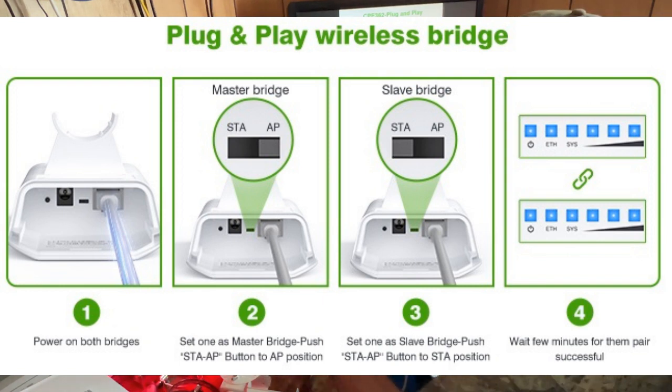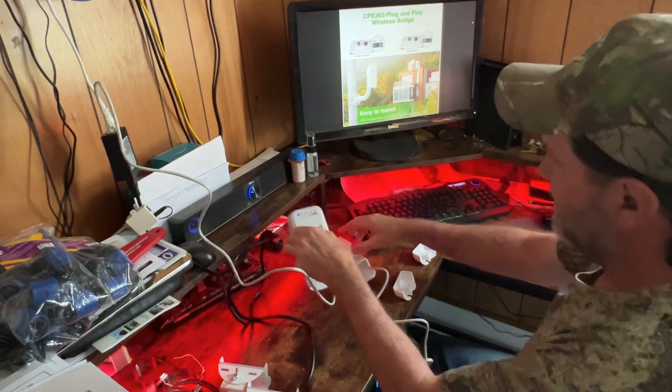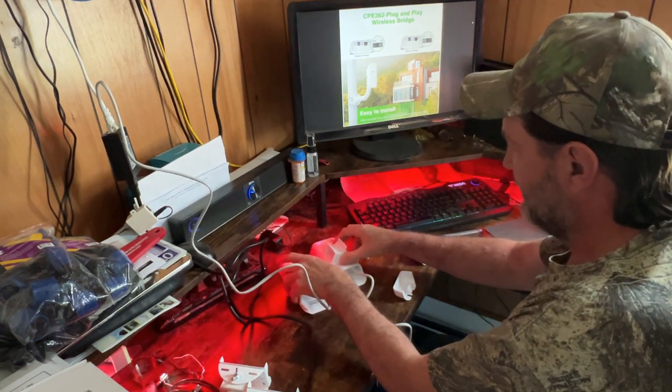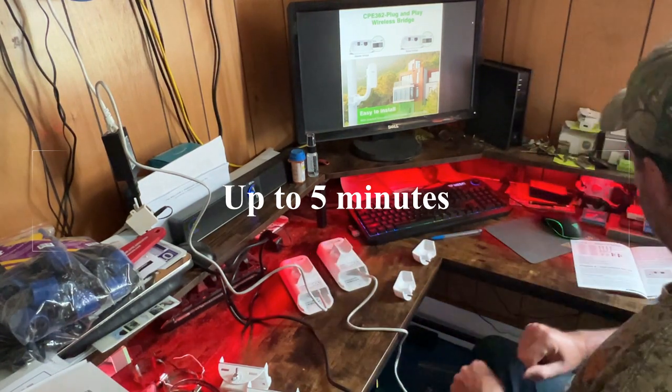Just sit here and let them do their thing. I've got lights up here — on the master, all the lights will be steadily flashing when it's paired. On the slave side, the lights should all be steadily on. It's going to take a while, so we'll let those sit there and get paired up.